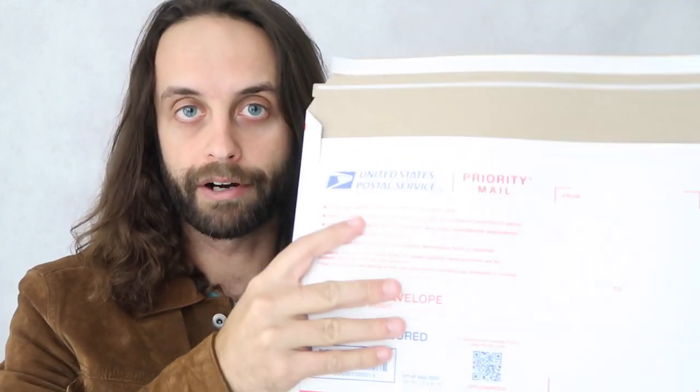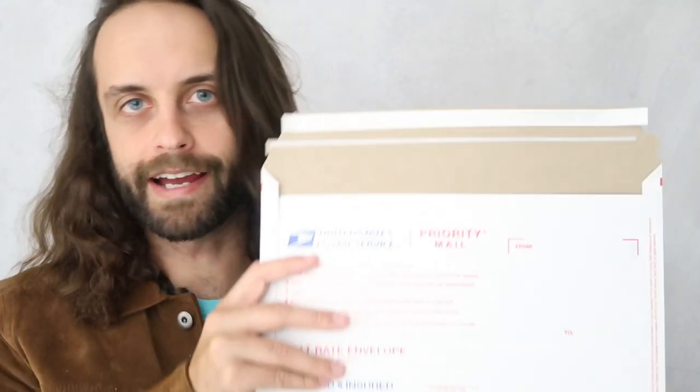This is the cardboard flat rate envelope, which is less expensive and more available than the padded version. There is a way to modify these that will allow you to significantly increase the volume of what you can fit in here, so the bulky stuff that you were shipping in the padded flat rates you can ship in this.